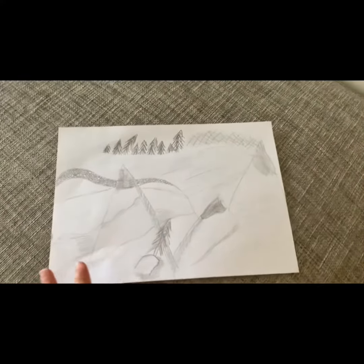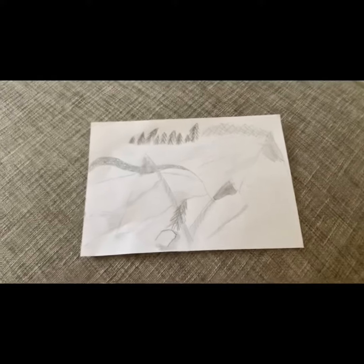I hope you like my drawing, and yeah, bye bye!